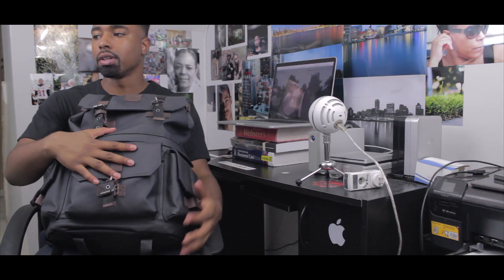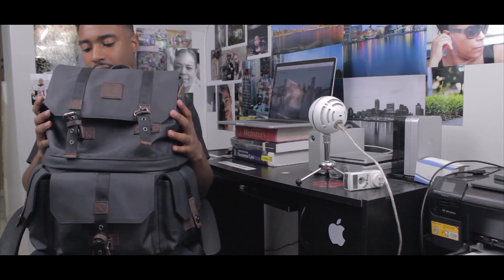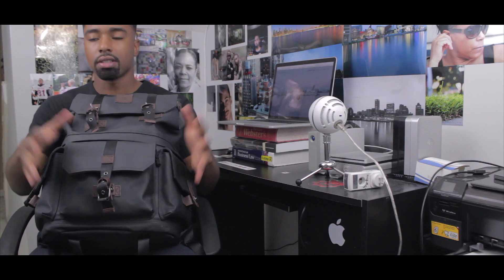So this is the Langley Alpha Pro — this is the black bag. It looks kind of blue, I'm not sure what color they'd call it, but it's made out of some canvas leather. Let's start with this part right here.